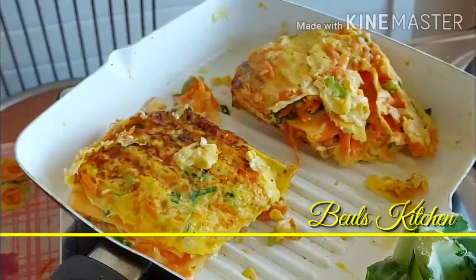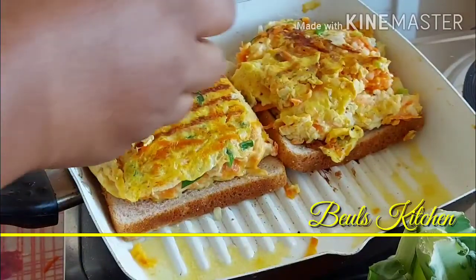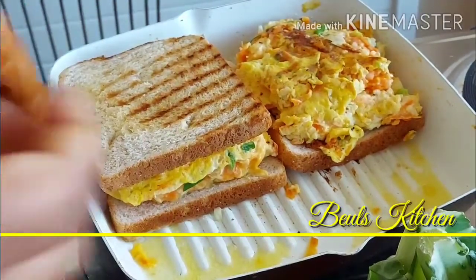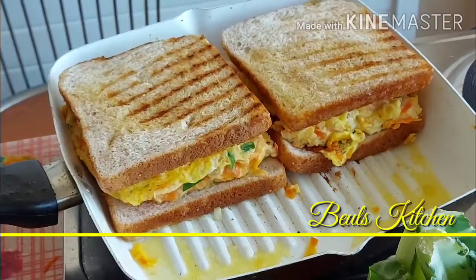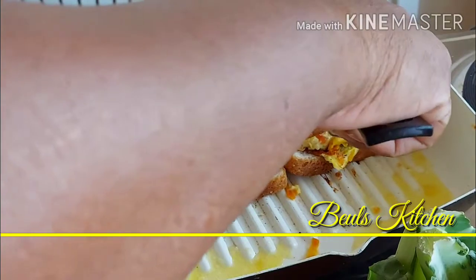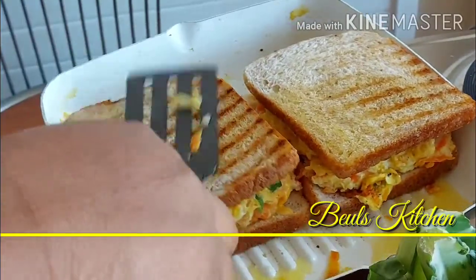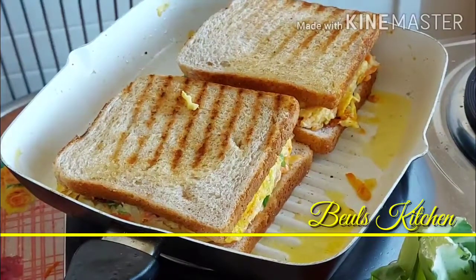Let it cook for a few more minutes. I've just kept the bread under the omelette, and I'm going to keep another piece on top. It's getting ready now. Let it cook for another few more minutes and I'll show you the end product.